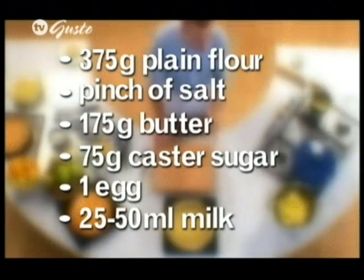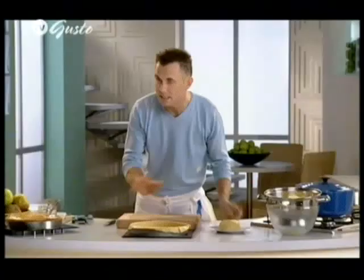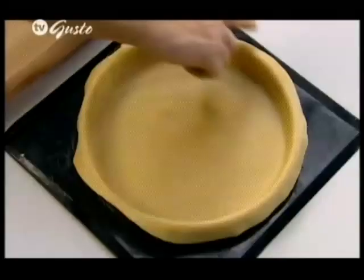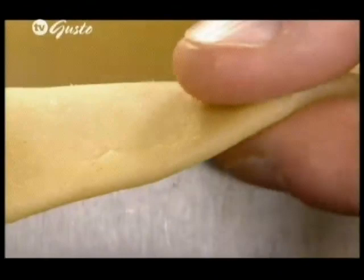Once you've got that pastry, I've taken two thirds of the mix once it's rested for a good 30 minutes, and I've rolled it to line the pastry case, leaving me plenty still to top the pie. You'll notice how I've left the edges of the actual pastry hanging over the side of the mould.